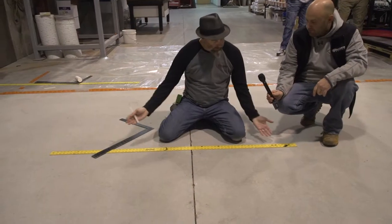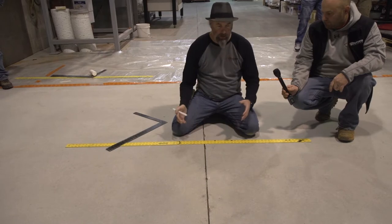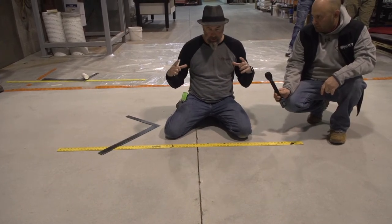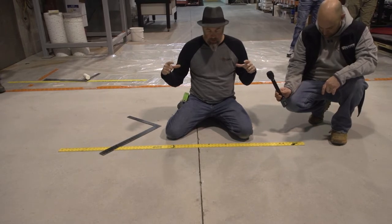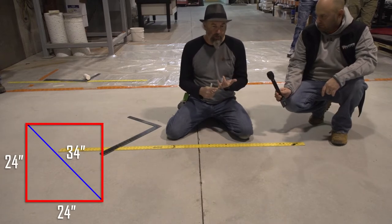I take what I've already chalked — my three lines that I've already made — so I know where my center line is, and I use my straight edge. I have to know what I call the center of a diamond, or of a tile, which is the long distance between the points. So for example, a two-foot tile pattern: the center of a two-foot tile is 34 inches.